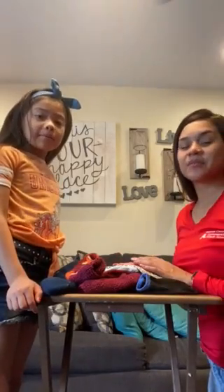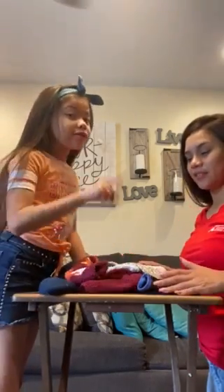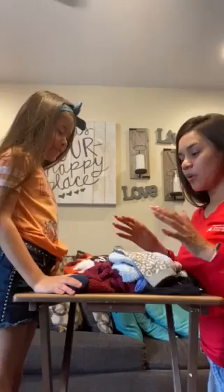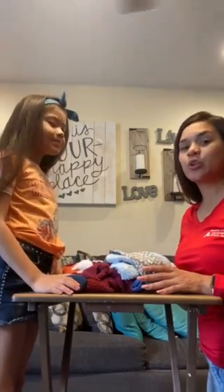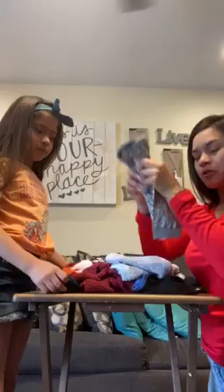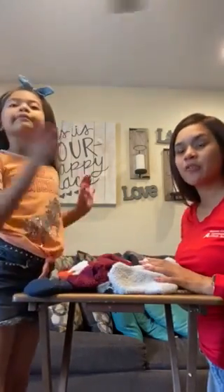Good morning Head Start. Happy Fun Friday. Today we're going to play a game using socks — and not just one, a lot. With this game we're going to be playing a matching game. You need to have pairs, so you need to be able to find the pairs. We got different socks from all of us here in the household, and this is how you're going to play the game with your child.